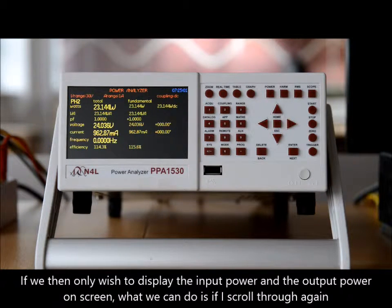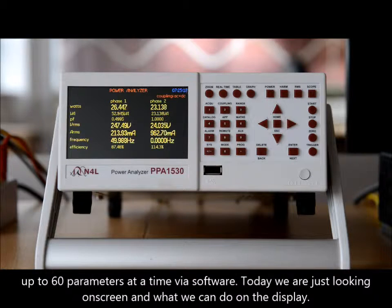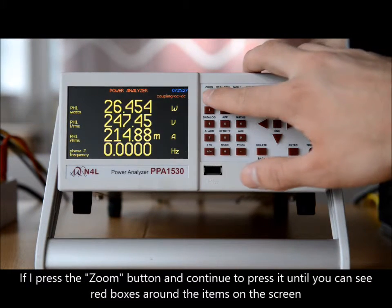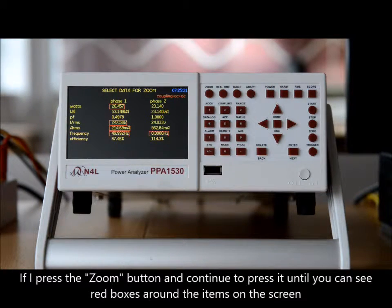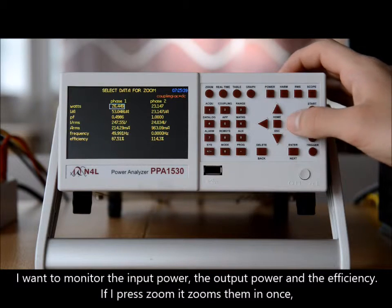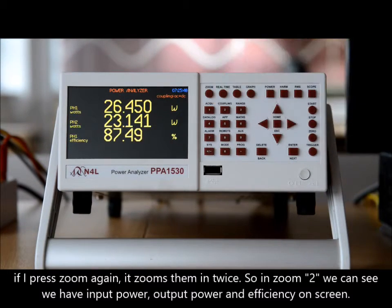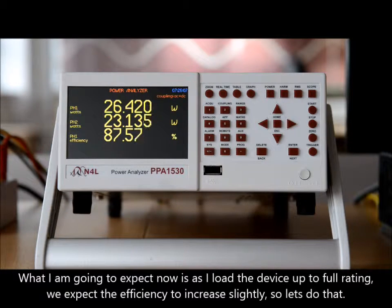If we want to display only the input power and the output power on screen, we can press the zoom button and scroll through. More parameters are available via software — you can log up to 60 parameters over time — but today we're focusing on what we can do on the display. Pressing the zoom button highlights items; pressing delete clears the zoom parameters so we can start again. I want to monitor the input power, the output power, and the efficiency. Pressing zoom once zooms them in; pressing again zooms in twice. In zoom level two, we can see input power, output power, and efficiency on screen.